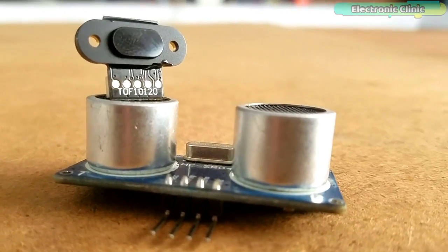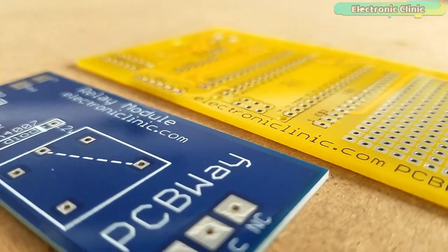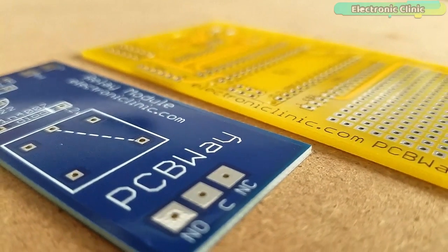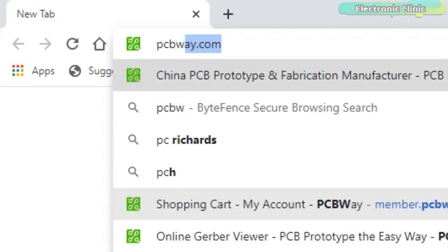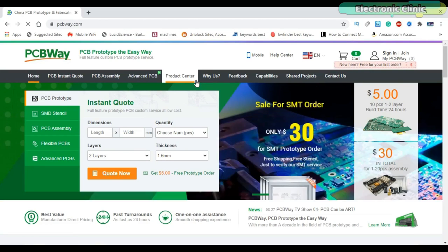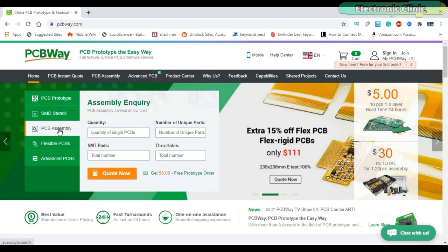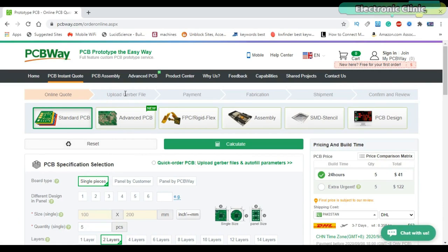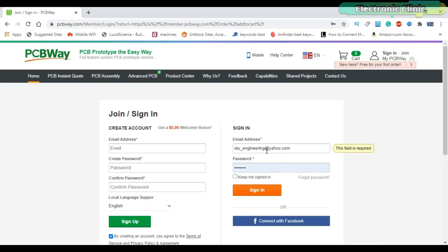Before I explain anything, a few words about the sponsor for sending these beautiful and high quality PCBs. This video is sponsored by PCBWay. Feel free to visit PCBWay.com to find out what awesome PCB and assembly services they offer, and to easily upload your Gerber files and order affordable, high quality PCBs quickly. The sign-up process takes less than one minute and you are welcomed with a $5 welcome bonus.